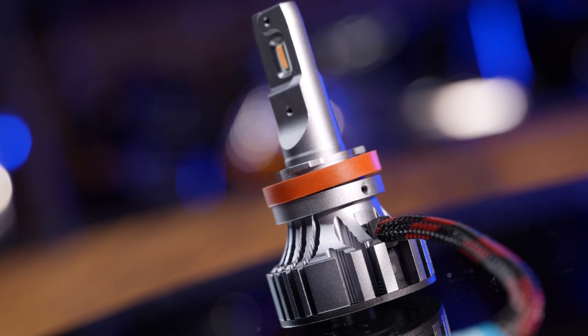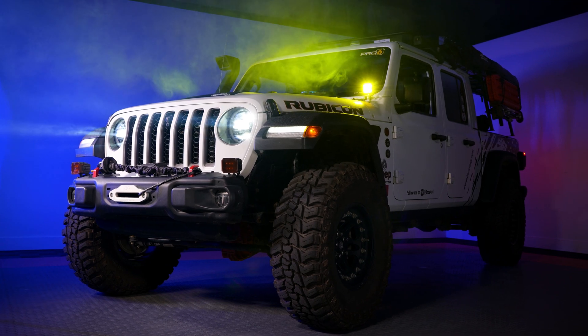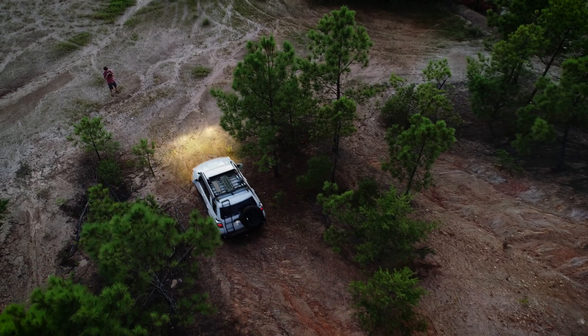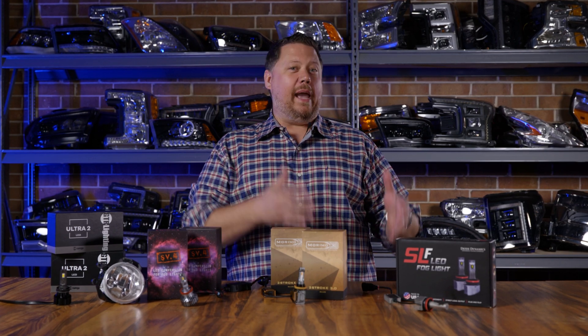The cool part is that the SV4 bulb also has a yellow option. This yellow option has been out for quite a while and I've seen a lot of really good reviews from people who've had these in their trucks for well over a year. The yellow bulbs aren't as bright as the white ones on the SV4, but they still come in at 220% brighter than the stock fog lights. Post in the comments below — what is better to drive with in the snow and in the fog, yellow bulbs or white bulbs? If you're curious, check out the linked video where Chris goes in depth to answer that question.